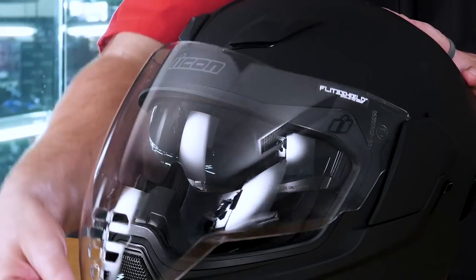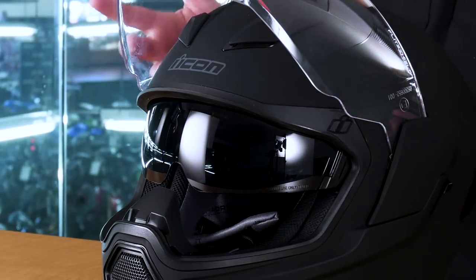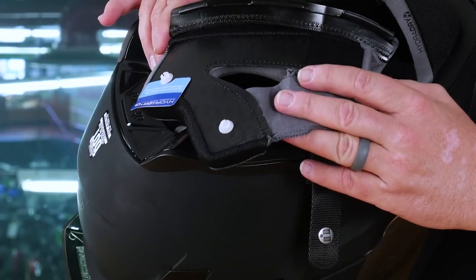The neat part about those three different drop-down shield colors is the fact that you could go super dark on the main shield. And then at nighttime, open the shield up and drop down your clear visor and you still have some eye protection.